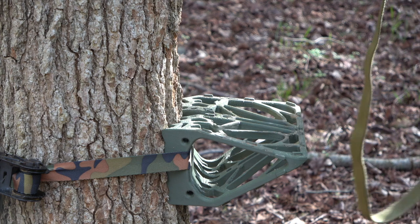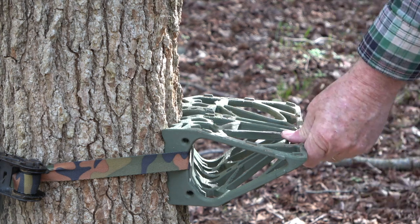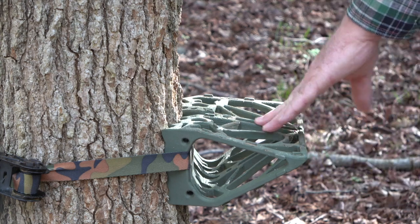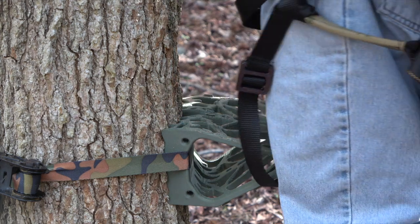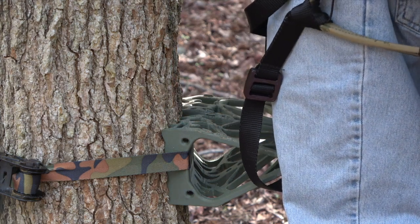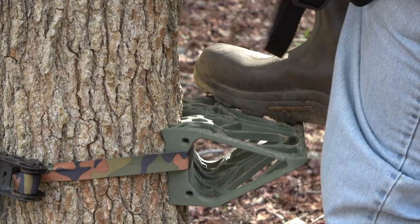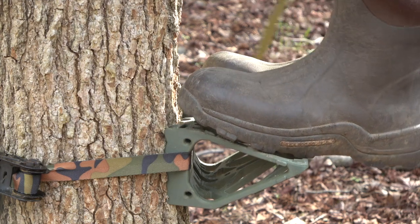Okay guys, I'm zoomed in on the platform. I'm going to get up in the tree and show you — this is with the ratchet strap. We're going to see how strong it holds and how tight it holds to the tree. I'll just put my lineman's belt on and head to the tree.